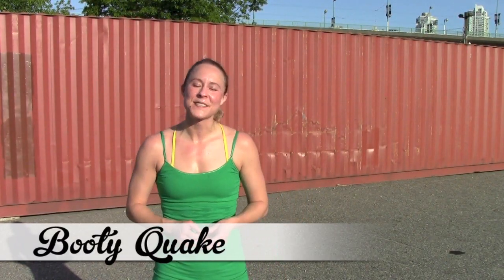It's Booty Quake here from Roller Derby Athletics, the place online for derby specific training advice.